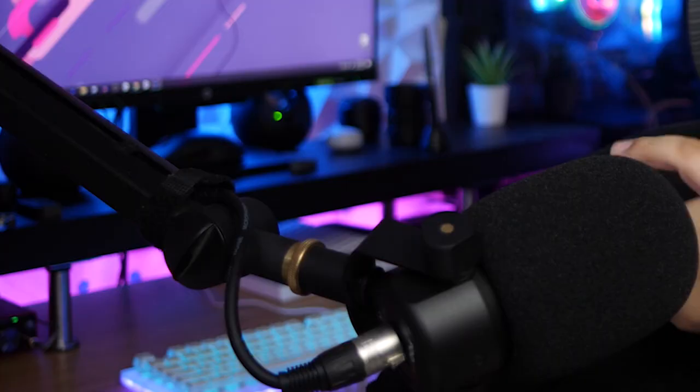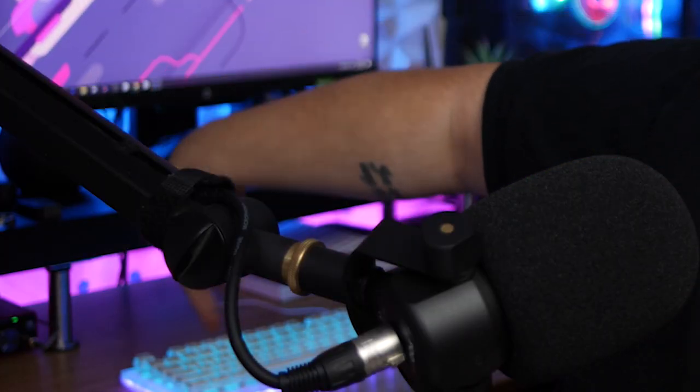Thanks to Banggood.com, I now have the follow-up — the sequel, if you will — the big brother of the Womir K66, and that is this little light that you see behind me right here-ish: the Womir K87.